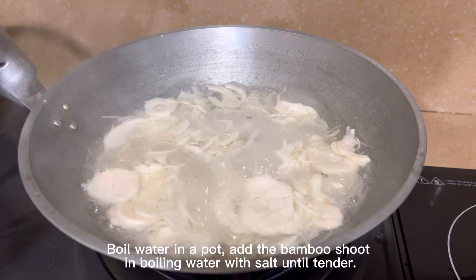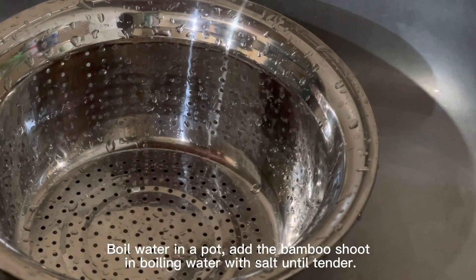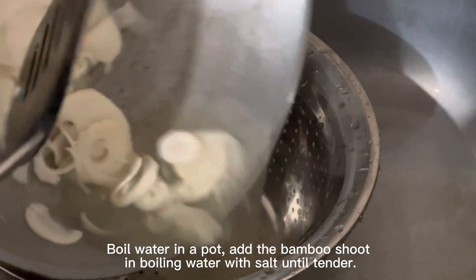Boil water in a pot. Add the bamboo shoot and boil in water with salt until tender.